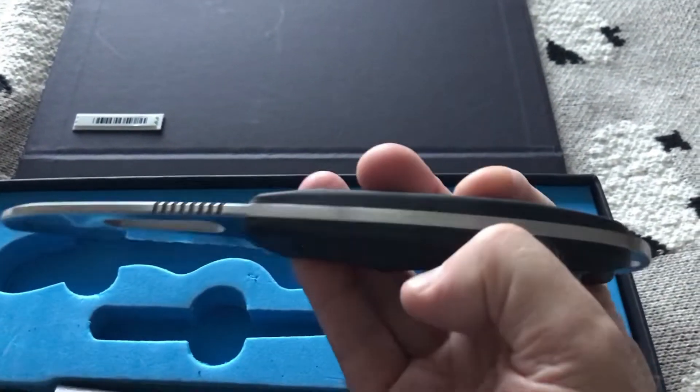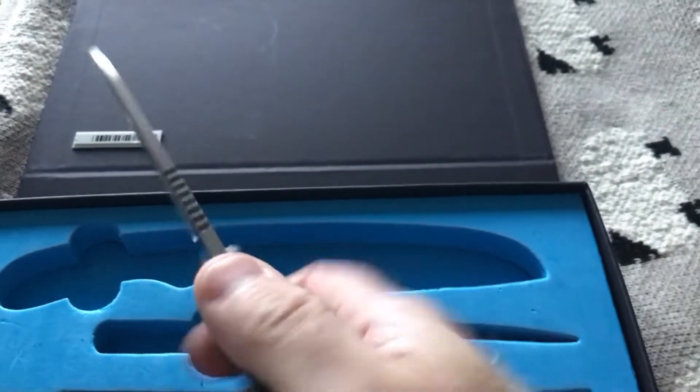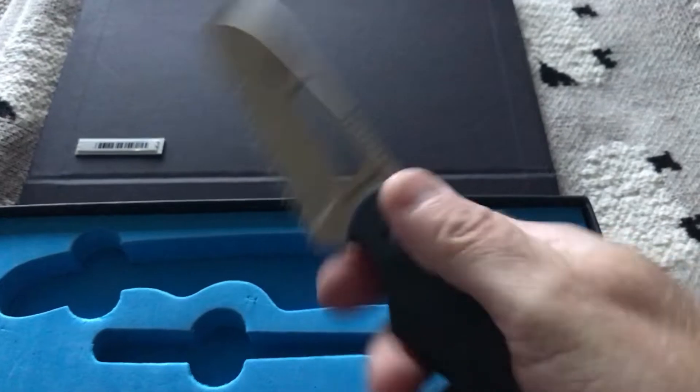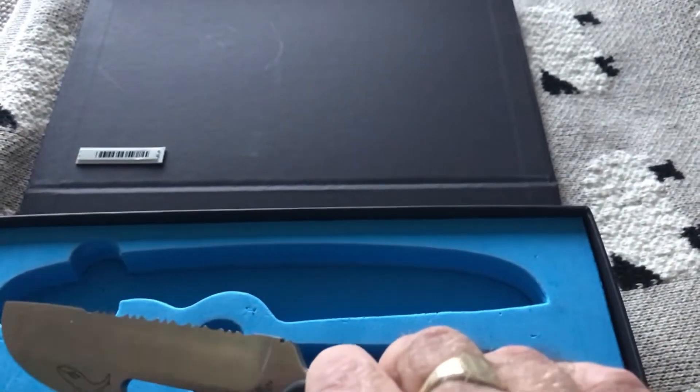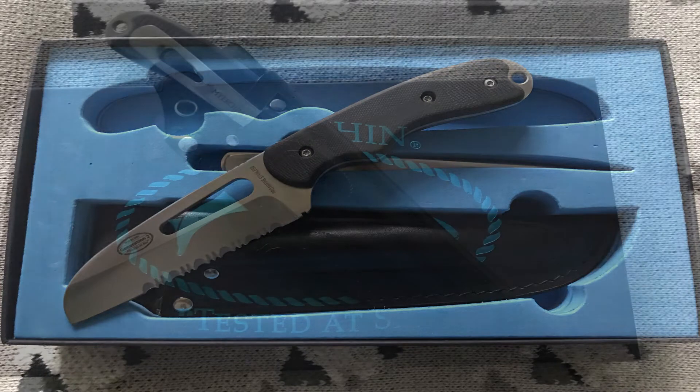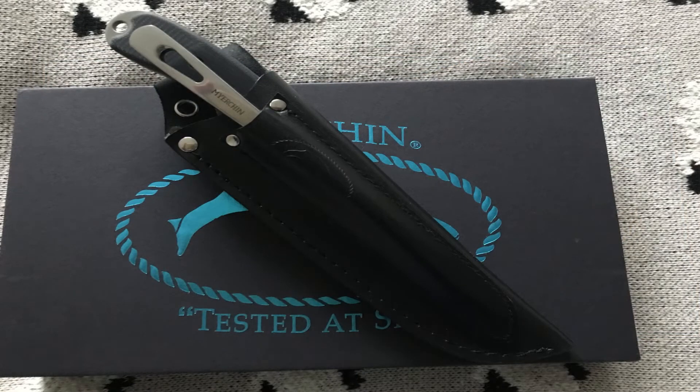You can get folding blade versions and much smaller versions in all sorts of different designs — this is just the one I went for, and I absolutely love it. One thing I forgot to mention: if like me you're pre-GPS, the blade is slightly magnetic, so don't go putting it near your compass, otherwise you might find yourself going in a slightly different direction to the one you expected.